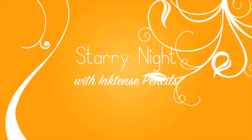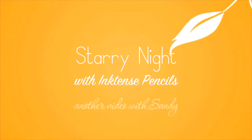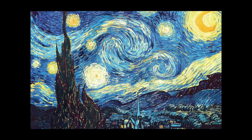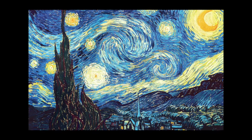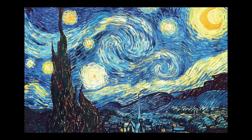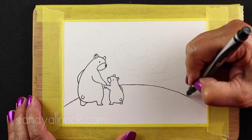Hi everybody, it's Sandy and welcome to my YouTube channel where today I'm going to draw Starry Night. This is a painting by Vincent van Gogh and I'm going to do a replica of it, sort of, at least parts of it, on a card. And I'm going to try to mimic this technique using Inktense pencils, and I'll talk more about those as we get there.